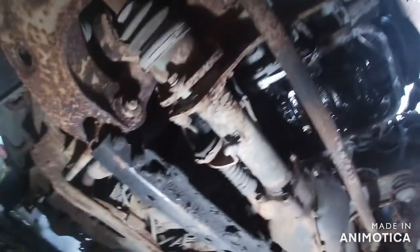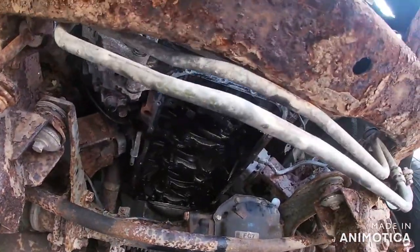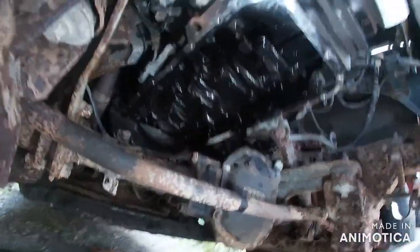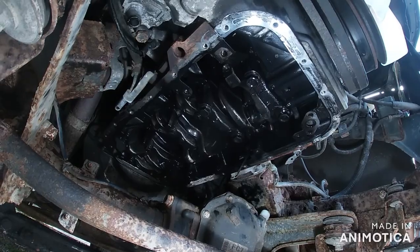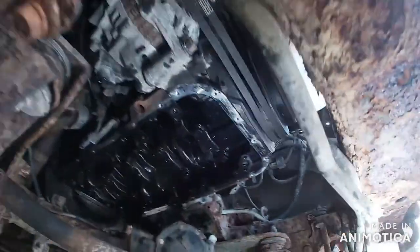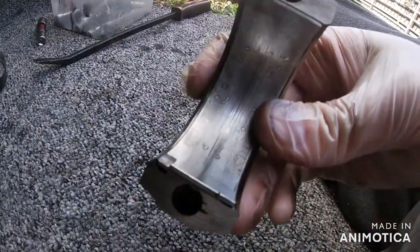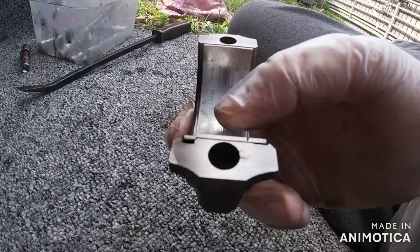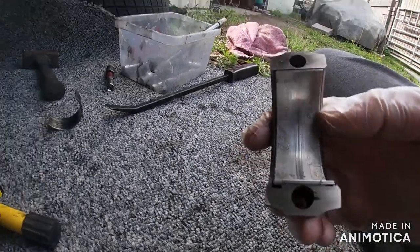Right then, found the problem, so I'll show you what it is. It's a different day now. I've got this one off — which is off cylinder number one — and it's in okay condition. The reason I took this off was to measure the crankshaft, but I won't need to do that now. I'll show you why.